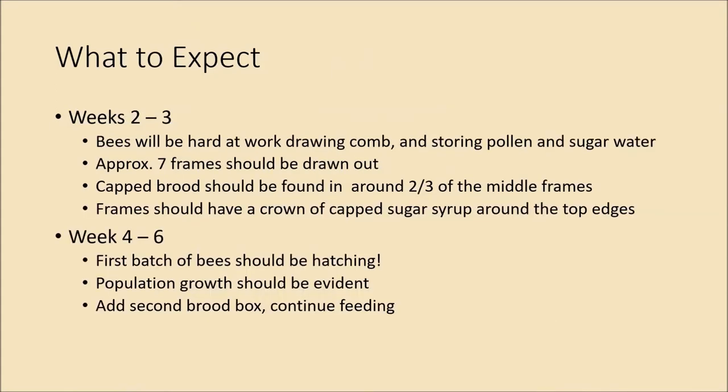In weeks two to three, the bees will be hard at work drawing comb and storing pollen and sugar water. You should have closer to seven frames drawn out — they always start from the center and work outward, and the outer frames are always last. A little trick: once most frames are drawn out but the outermost ones haven't been touched, you can move those outer undrawn frames inward next to the already-worked frames to encourage the bees to draw them out faster.